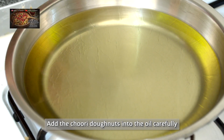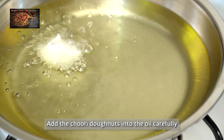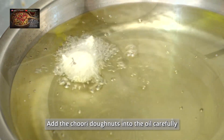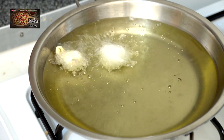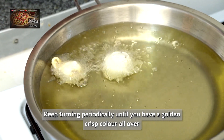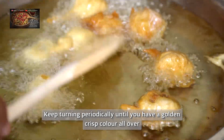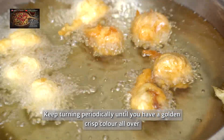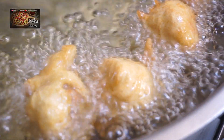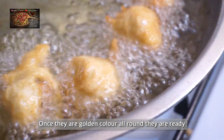We've now turned the gas to medium because we don't want it to burn — we just want to create that golden, beautiful, crisp look that you get. As you can see, they're shallow frying, and as they're changing color, we're going to turn them over. Once they get to this golden crisp color, it's time to strain them out into a strainer.